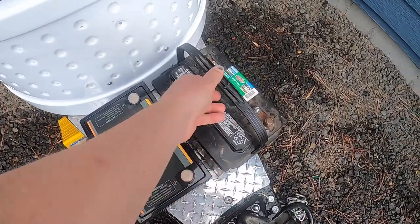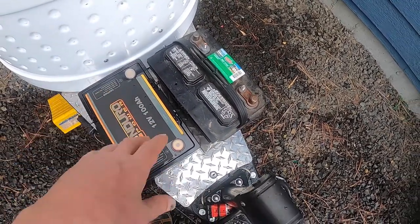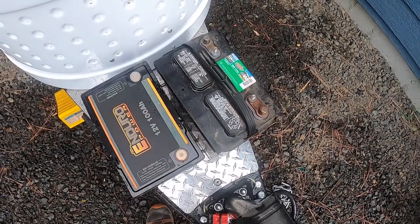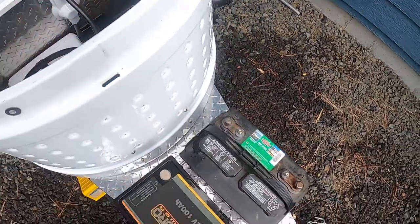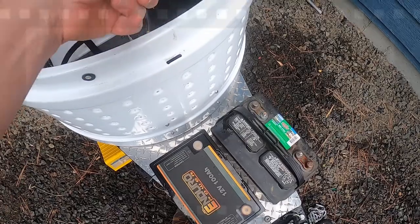I have the two batteries out. That's the original battery out. You can see it's really nice to have the new lithium battery the same physical size as the lead acid, so it'll go down in the exact same place. I don't have to make any modifications — that's a big deal. We'll go ahead and drop this in.